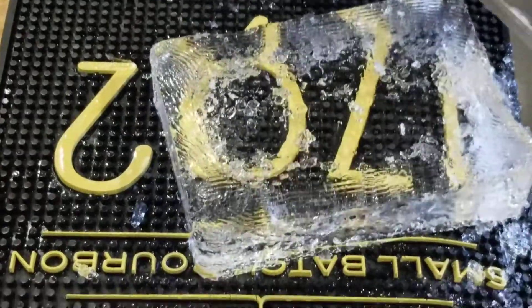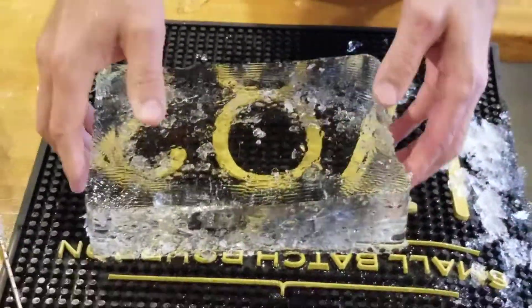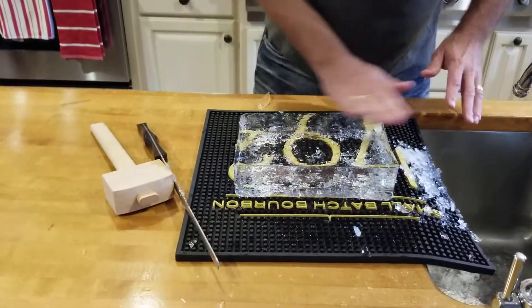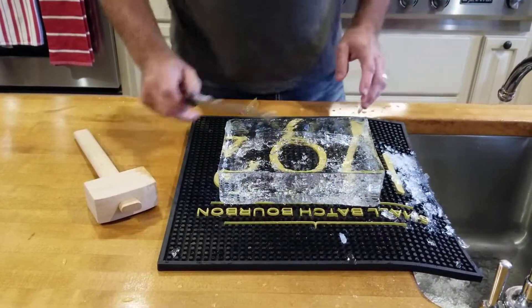There we go. Doesn't that look better? Yeah, much better. And it's clear. That's the whole purpose of this.